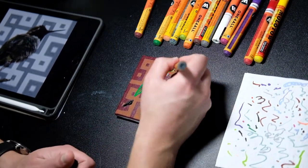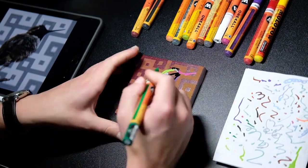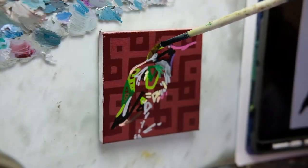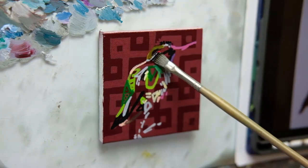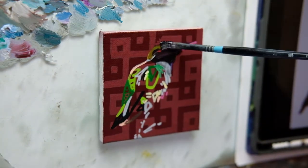My plan was to then fill in the form of the hummingbird, the branch, and the background with oil paint. Then, once that was dry, go back over the oil paint with acrylic markers to make the vibrant, geometric, quote unquote unnatural elements fully integrated into the more natural looking oil painted elements.